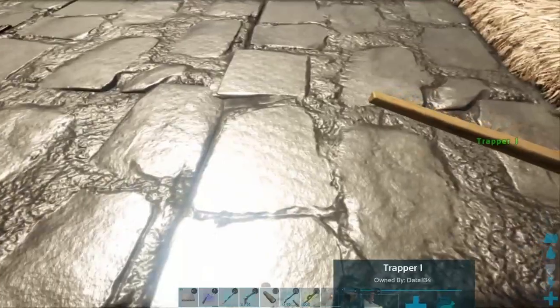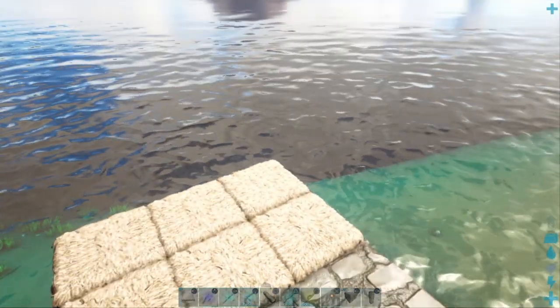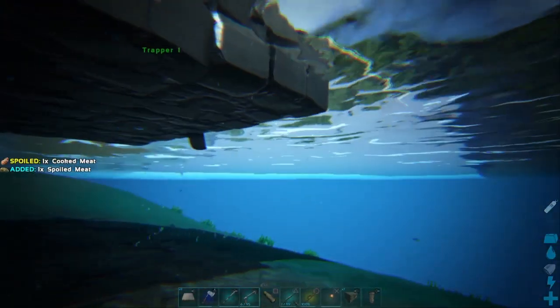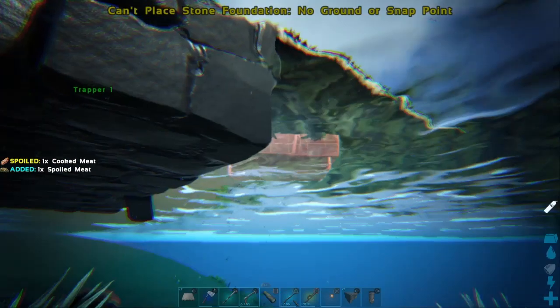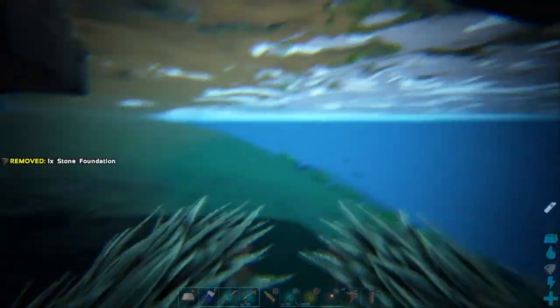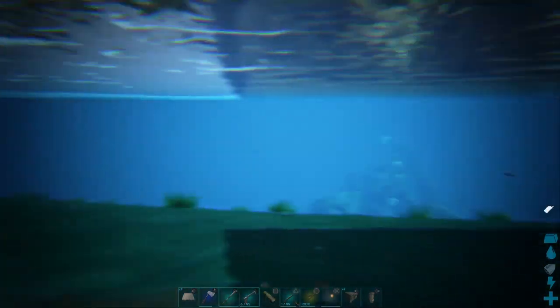Let me turn this thing around - you can still grab the rudder and spin it around. Set this up in a little deeper water, hopefully I don't get eaten by sharks. You can just set the foundations underneath and they should snap into place. You can always pick it up if it pops up in the wrong spot. Looks clear.